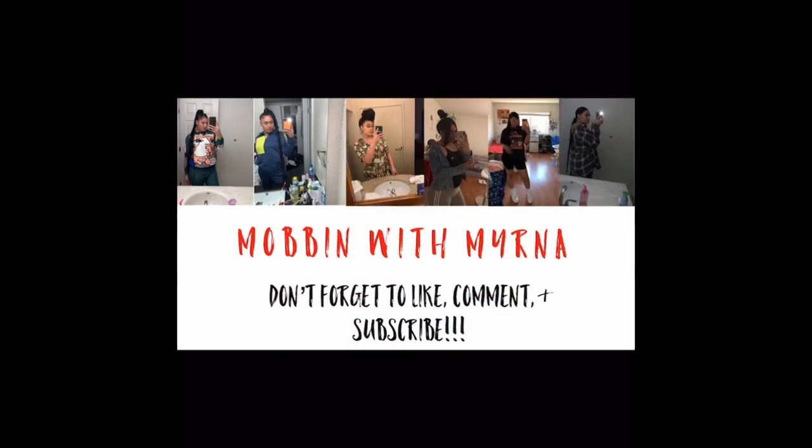Don't forget to like, comment and subscribe. Turn that bell notification on so you get notified every time I post a new video. Bye!